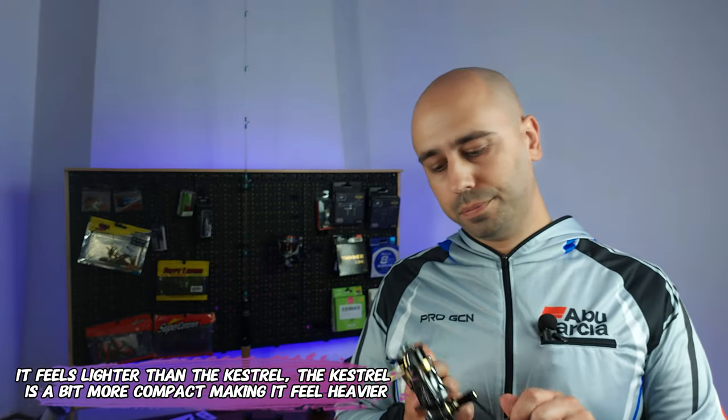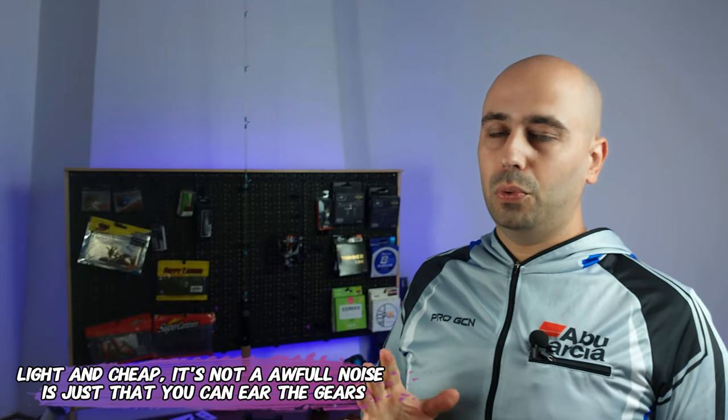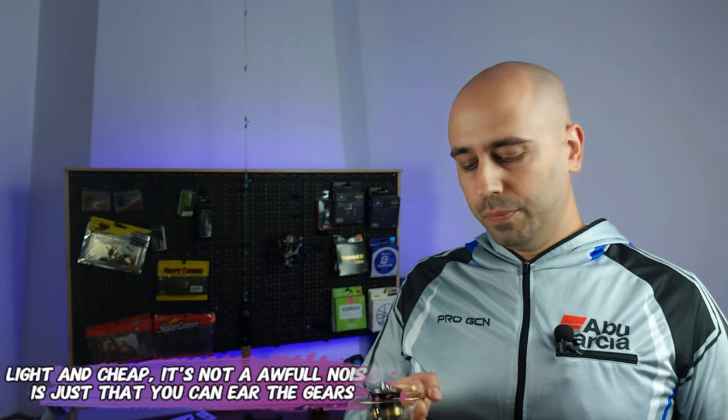But lightness isn't the only claim to fame on this reel. They say it's a very smooth reel with machined internals. Mine actually makes a bit of noise when I assemble it, but noise is normal when you go this light. Until I test it on the water, I won't complain too much — out of the box it runs quite nice.